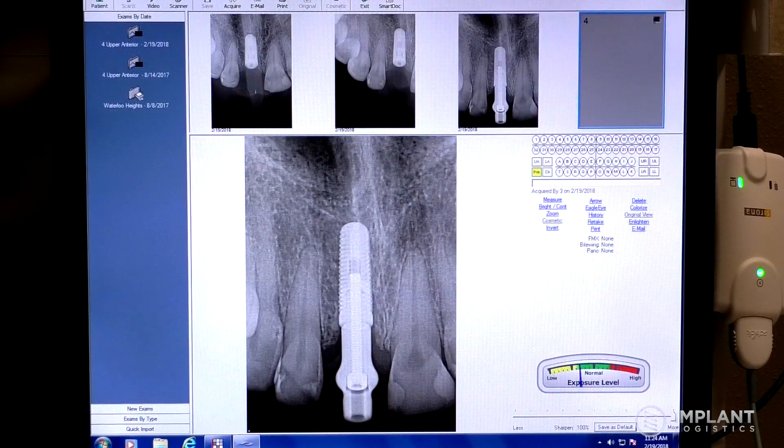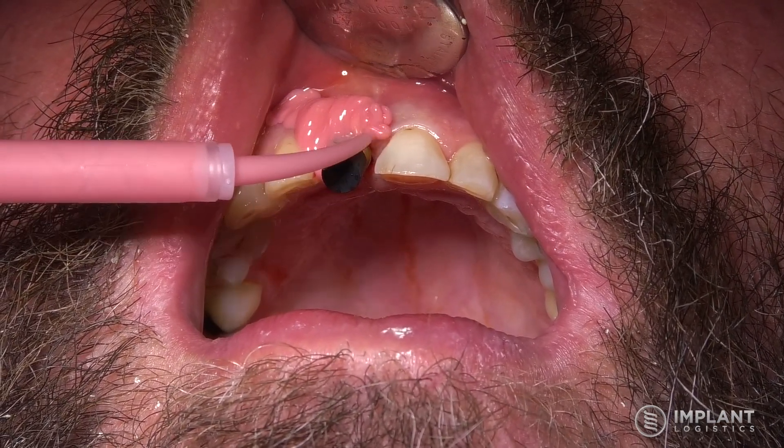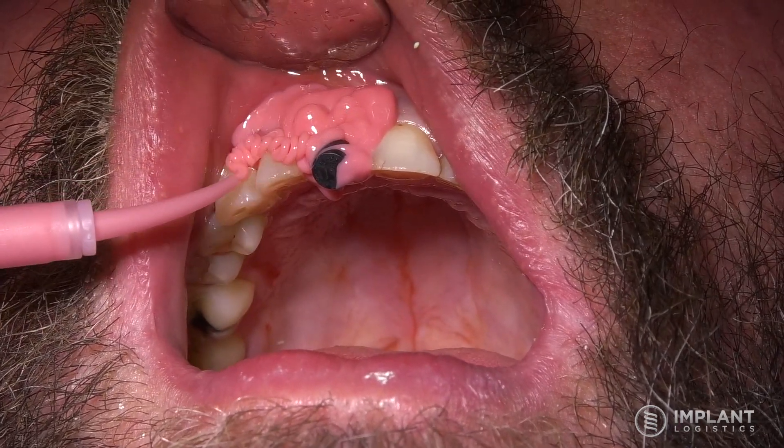I always at this point take a periapical x-ray. What you're doing that for is to verify that everything is fully seated and not interfered with in terms of bone or tissue. That x-ray should then be sent with your case to the laboratory so they can determine how far subcrestal the implant is placed.